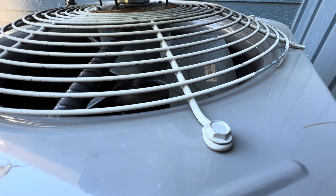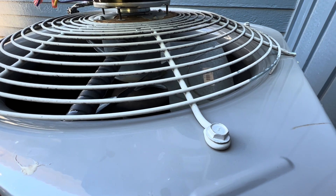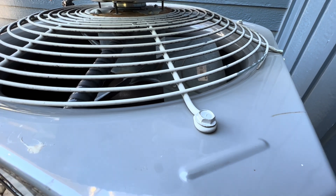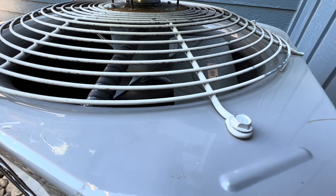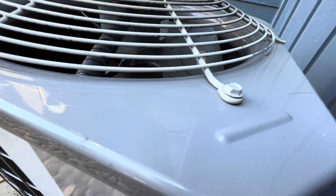Hello buddies, I have an HVAC video for all of you. This particular video is going to be an experiment to see whether or not I can improve the efficiency of my carrier air condenser unit. Now, before we get to anything, do not attempt what you see in this video because you can get yourself injured. Let's get started.